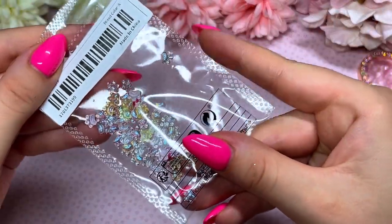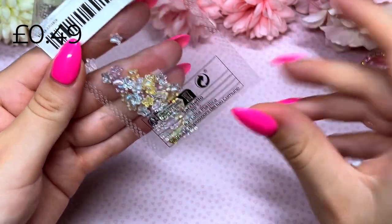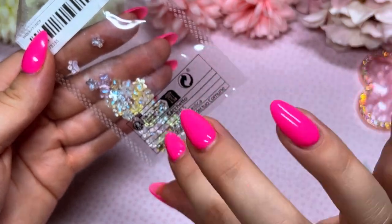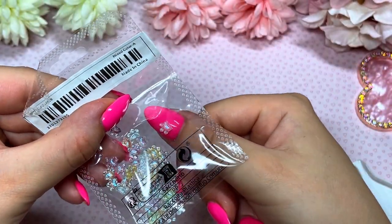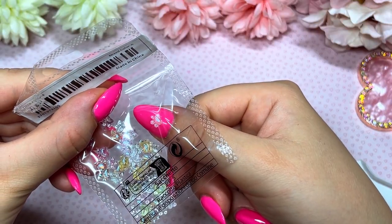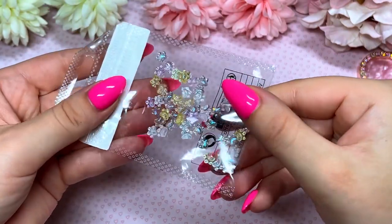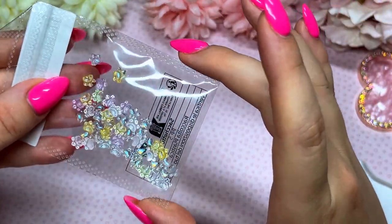Next up I've got these tiny little paws — so cute! You get a different color selection: yellows, pinks, maybe a bluey-greeny reflection. Look how small they are on my nail! We could do a whole animal-inspired set with these cute little paws. They were like 20p so I couldn't help myself.